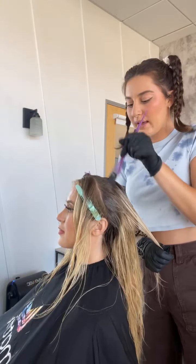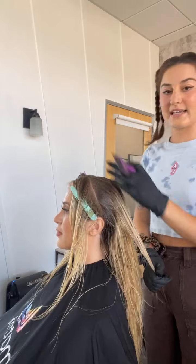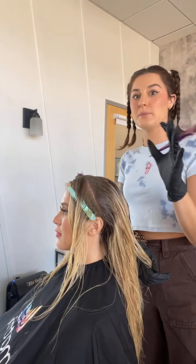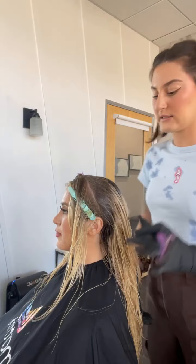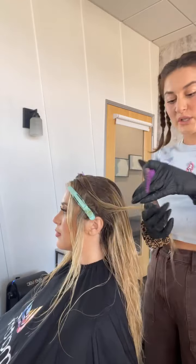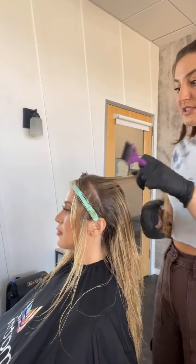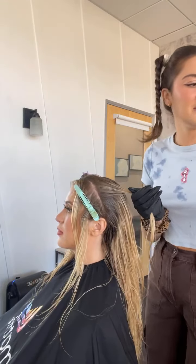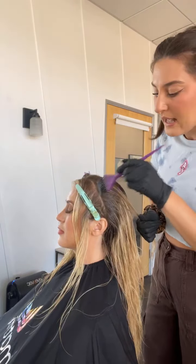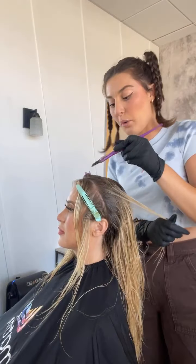Working my way up, really adding in this depth. This is my money maker right here — this is what gives the illusion that the money piece is more popping than it actually is. In all those photos you see online, if you start to notice and look at the photos differently, you'll see they're putting a little bit of depth behind the money piece. And that's what makes it look so popping — it's all the illusion.